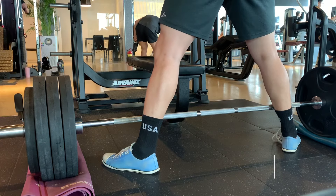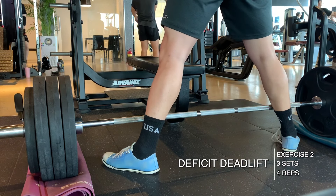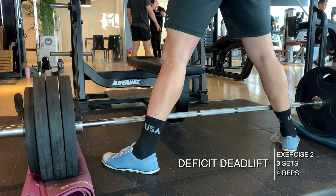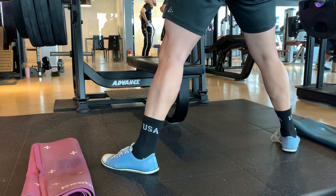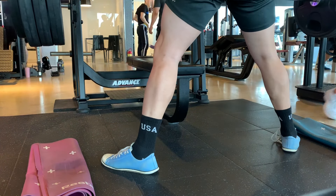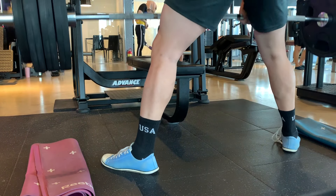The second exercise was the sumo deadlift at a deficit. I did three sets of four — same weight as last week, just increasing the rep range by one. Each set went pretty well; it actually wasn't that hard and I feel like I'm getting a little bit stronger.